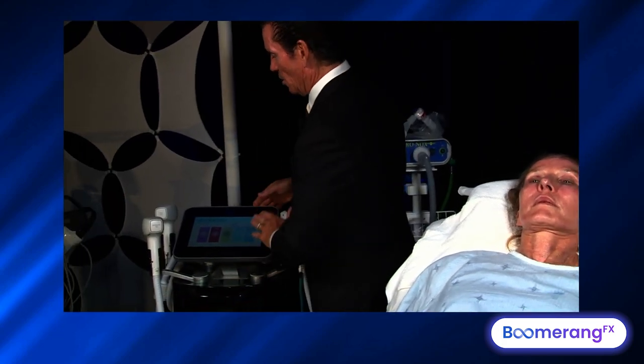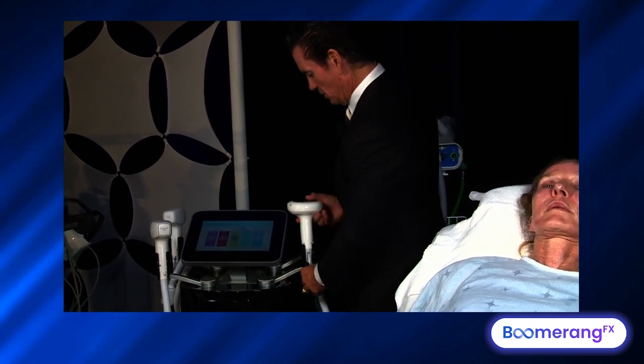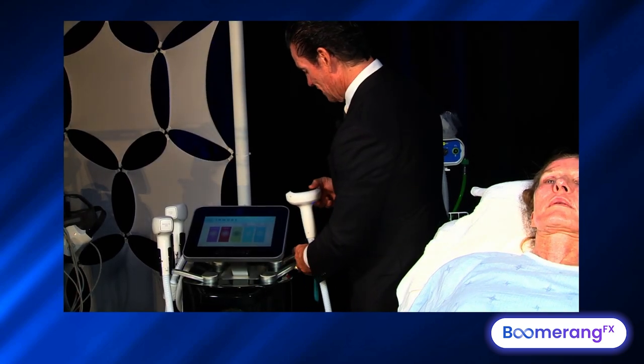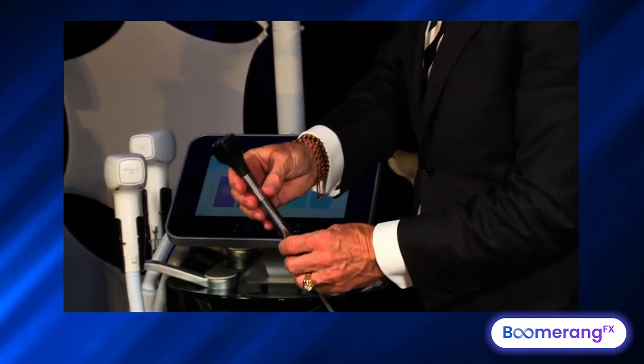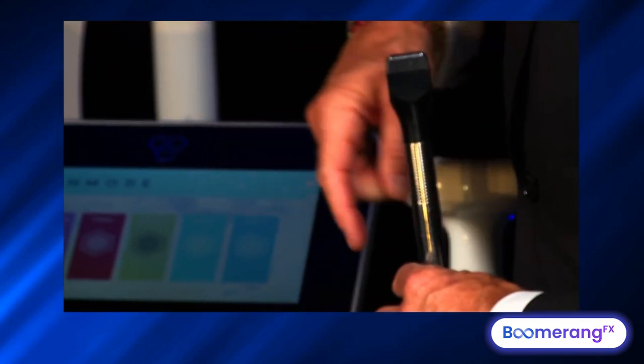So we've finished with our optical. We've done our photo rejuvenation with our Lumeca, which was step number one. Now we're going to go for tightening — we've got color correction, she's less red, less brown. Now let's make her firmer and tighter. This is the Forma applicator. We're going to look at our revenue streams here on the user interface screen.